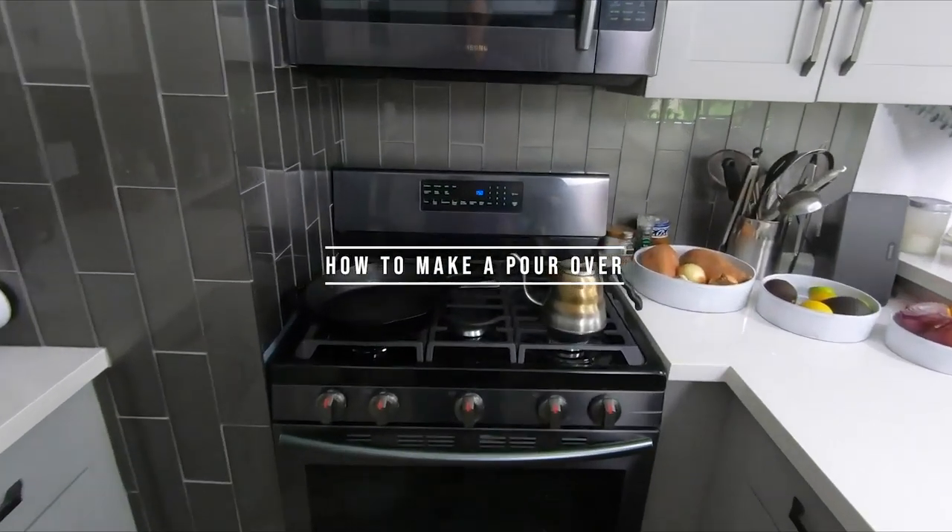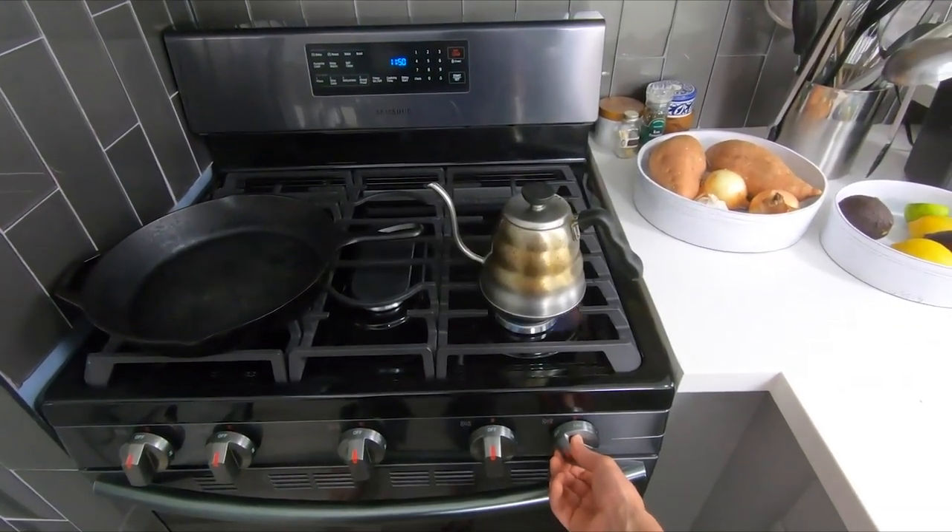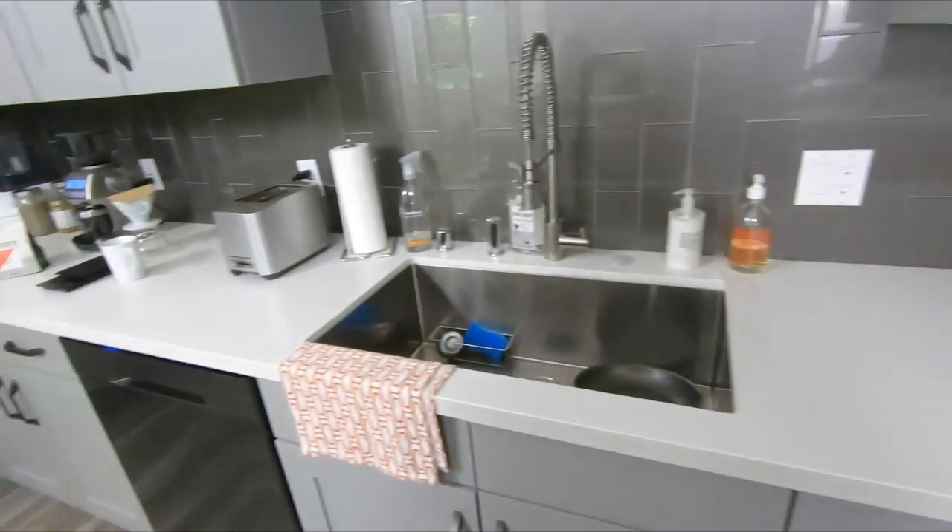To begin, we're gonna get our water started because we don't want to sit around and wait for it to boil — just turn it on and forget about it.